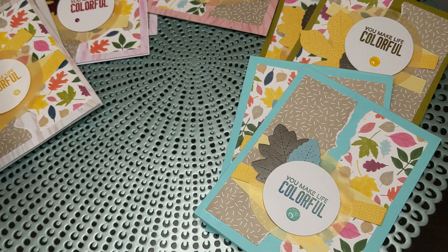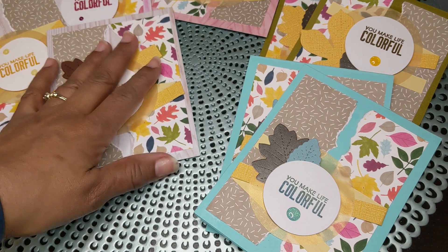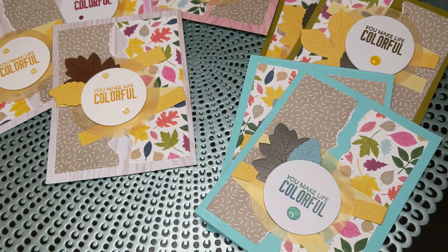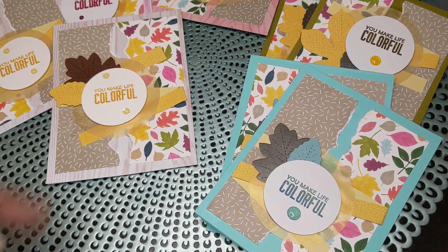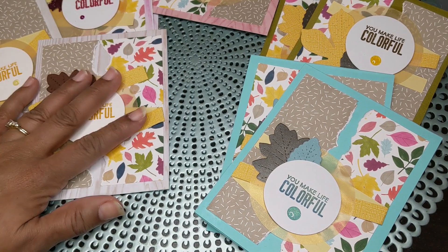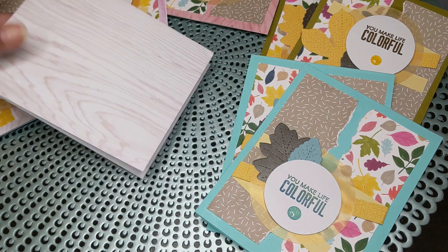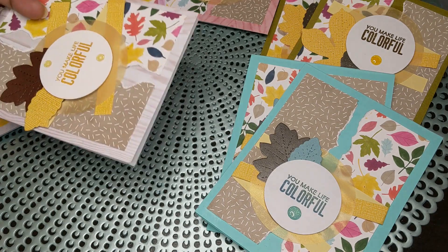I used my beautiful — the last sheet and a half of my beautiful leaf paper that I love so much. You've seen me use it last fall for cards, and so I decided to pull that and my Park Lane wood grain paper out and I used several colors of that.